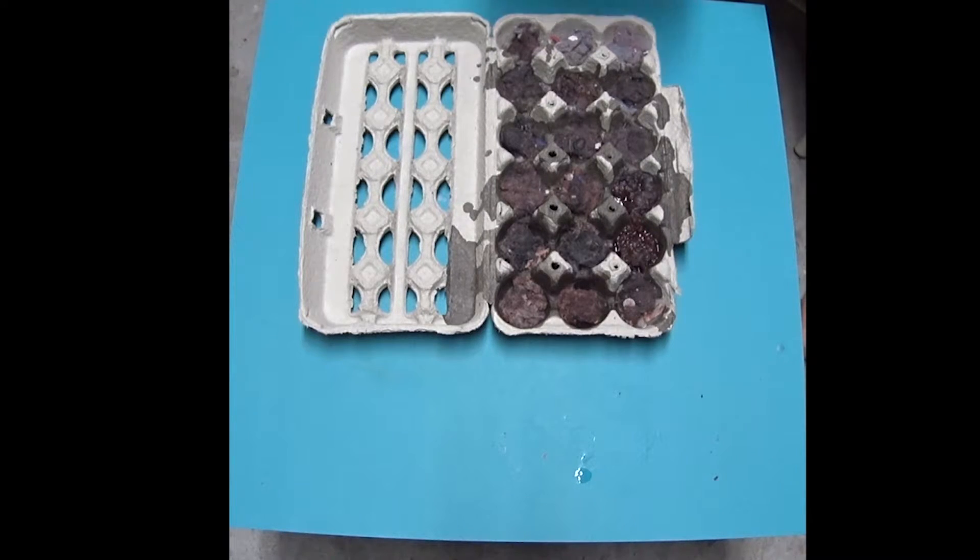We'll let that cool down and I'll come back and show you the finished product.